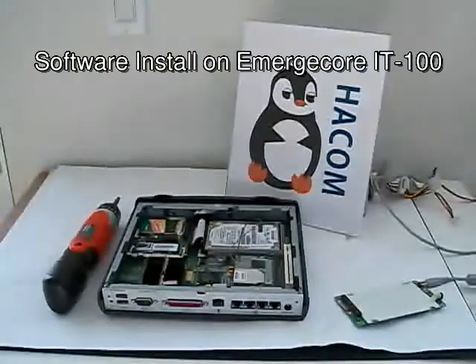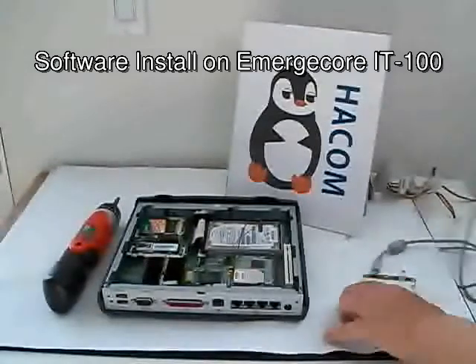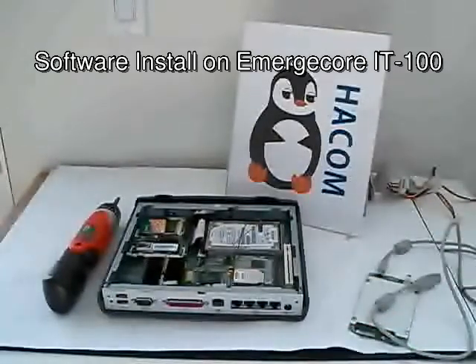Welcome to the second video on how to install software on the HACOM IT100 heli system. To install the software on a hard drive, in the first video we showed how to install it directly by connecting the PCIe VGA card and also the internal CD-ROM. Today I'll demonstrate a second way of how to do it.